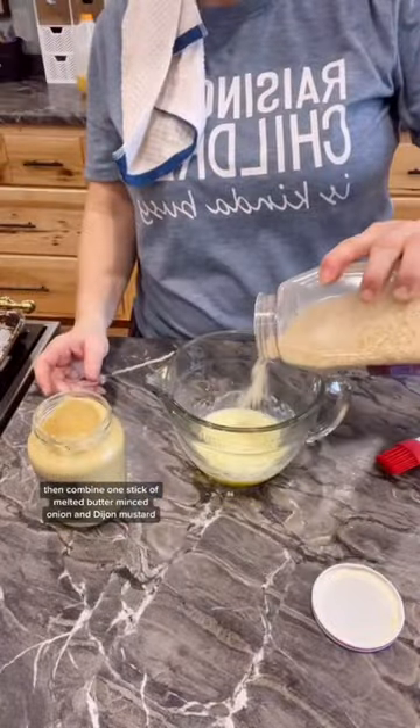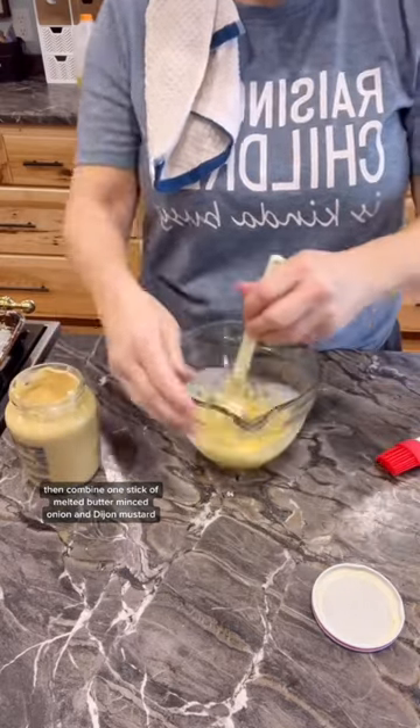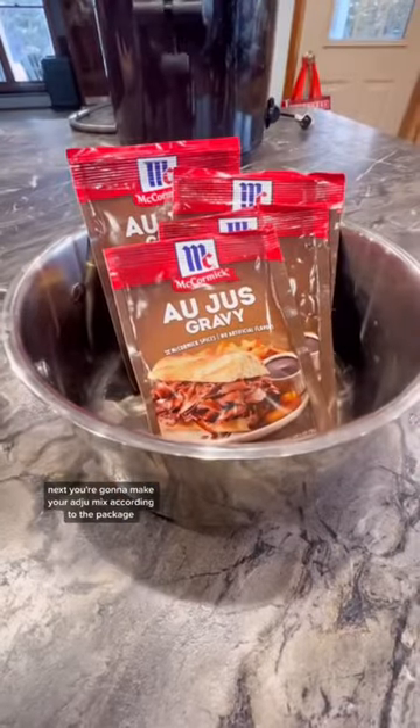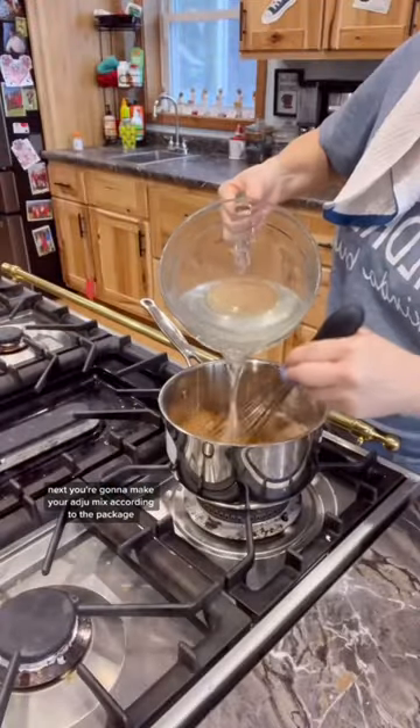Combine one stick of melted butter, minced onion, and Dijon mustard, and spread that on top. Bake at 375 for about 25 minutes. Then make your au jus mix according to the package.